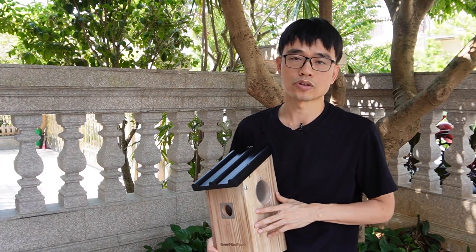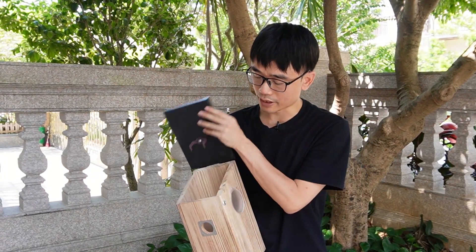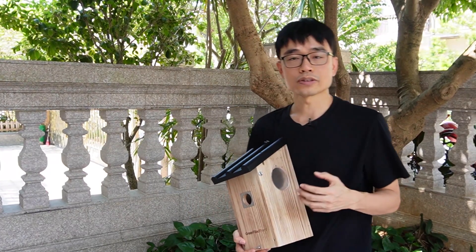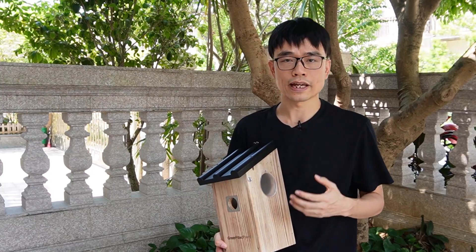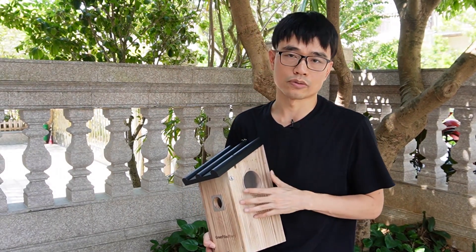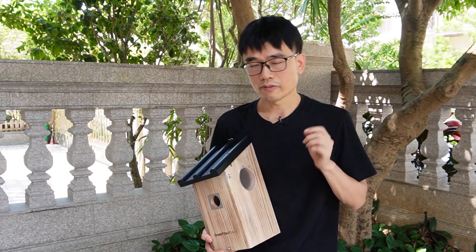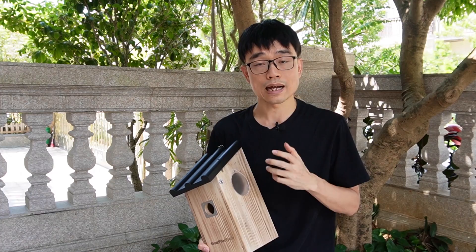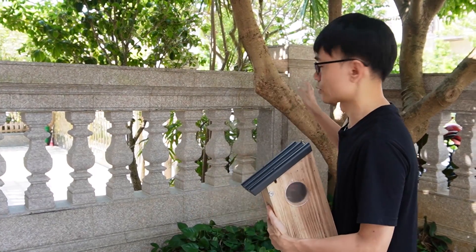In this video, we are going to install a Wi-Fi bird box camera into this birdhouse and place this birdhouse on the tree. We will use the Wi-Fi camera because we cannot wire the cable from the birdhouse into the building to access the router. But the first thing is we need to make sure the Wi-Fi coverage is strong around this tree.